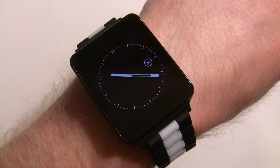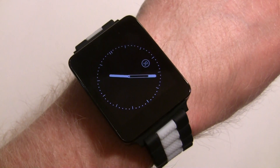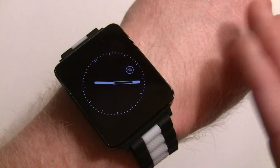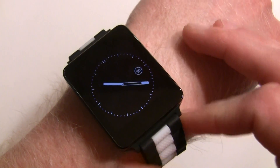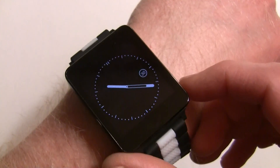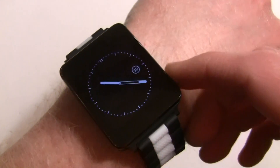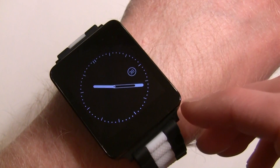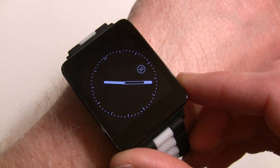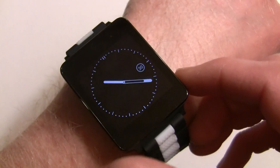Hey everybody, it's Rob Nazarian from Talk Android. I just want to give you a walkthrough on Android Wear and how it all works. All the watches should function the same because they all run the same software. The only differences might be the stock watch faces that come on the device, which I'll get into as well.